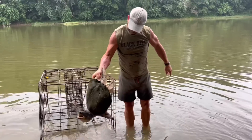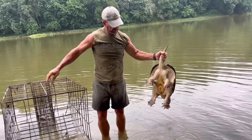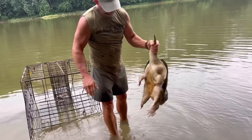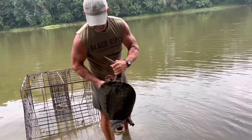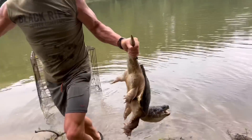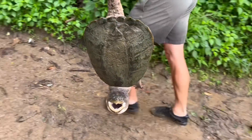They're a lot cleaner when they come out of the river than if they come out of an old beaver pond. You see how pretty and clean this one is. Probably won't take as long to purge these — a little bit more if they're out of a pond. That's a good turtle there though.